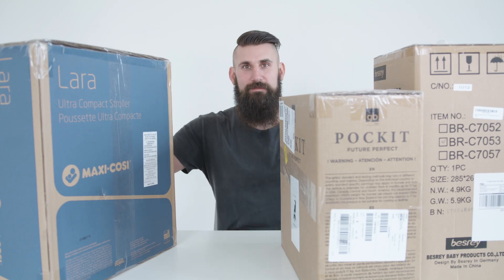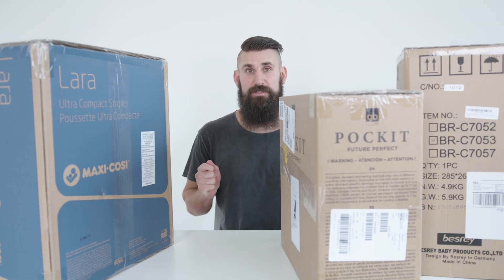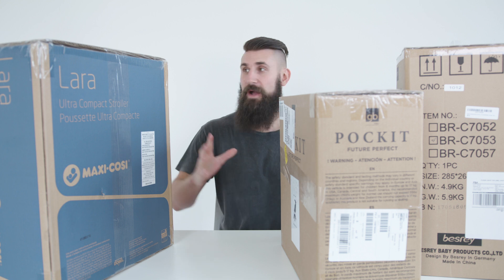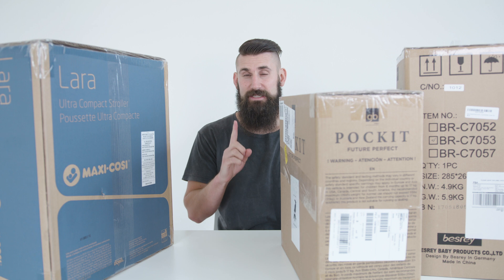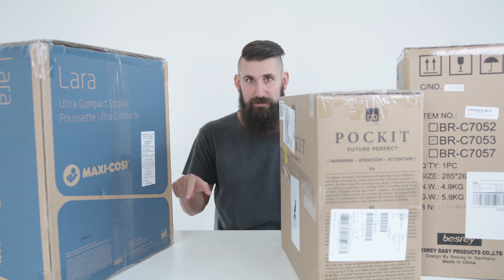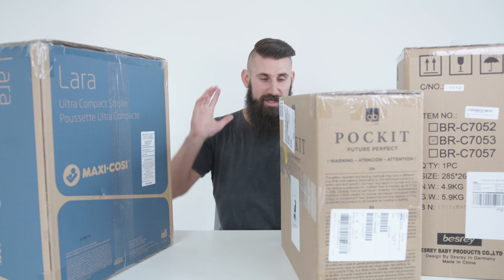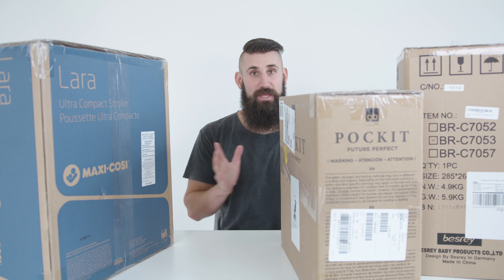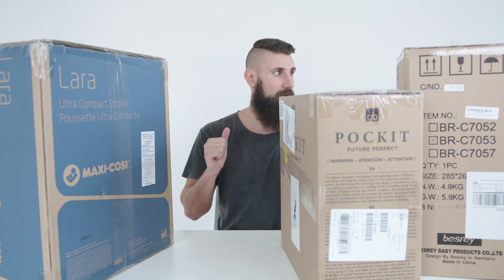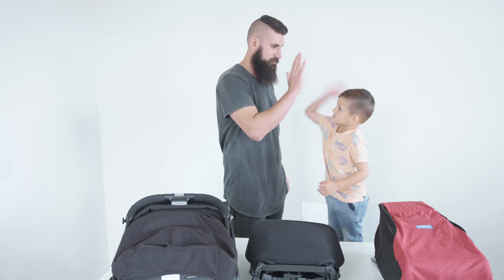Here are three strollers. The reason why we picked these three is because all three of them are very compact — as you can see in the box, this is how they break down. All three are really small, which means you can take all three of these on an airplane and put them up in the overhead luggage. Some of these might even fit underneath the seat as well.